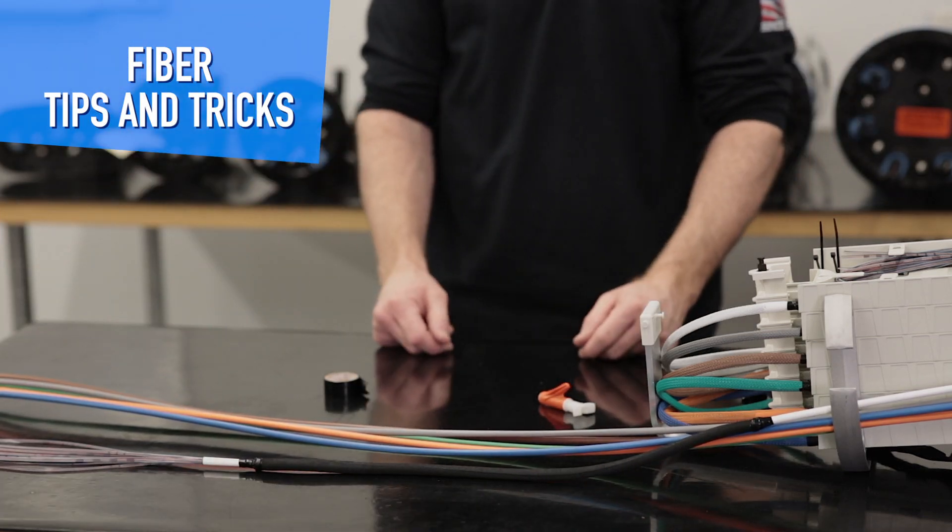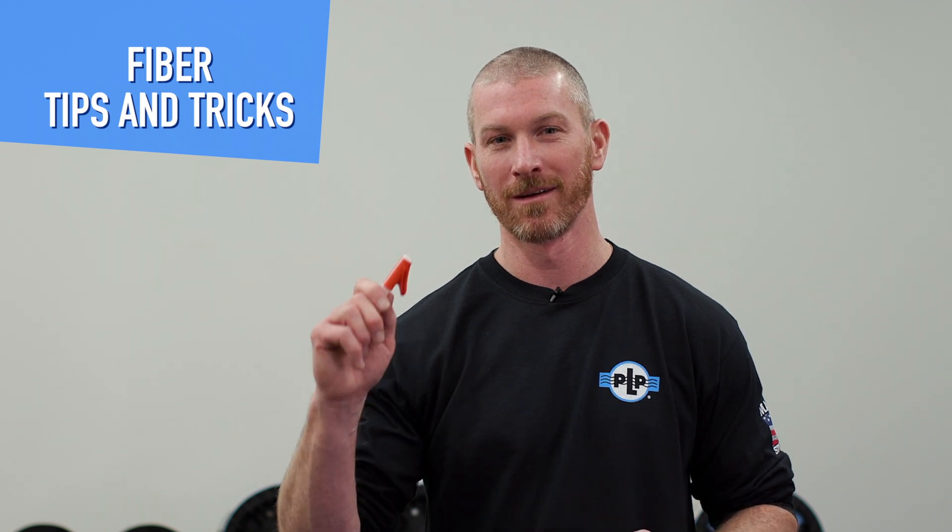Voila! Thanks for tuning in to another edition of PLP's Fiber Tips and Tricks. Be sure to watch out for more videos coming your way. Right now, I've got to split.